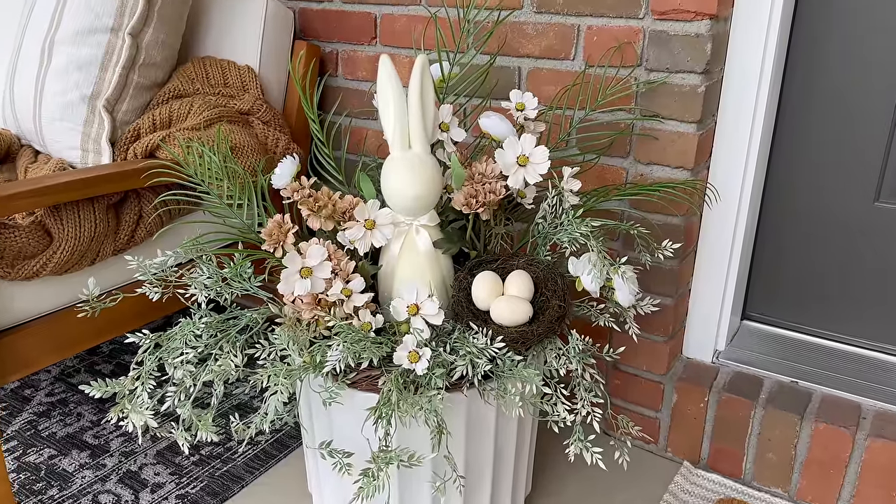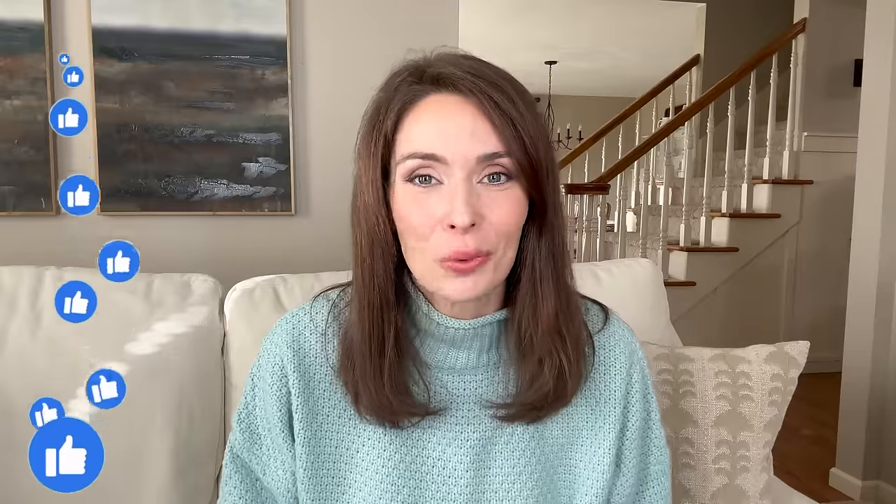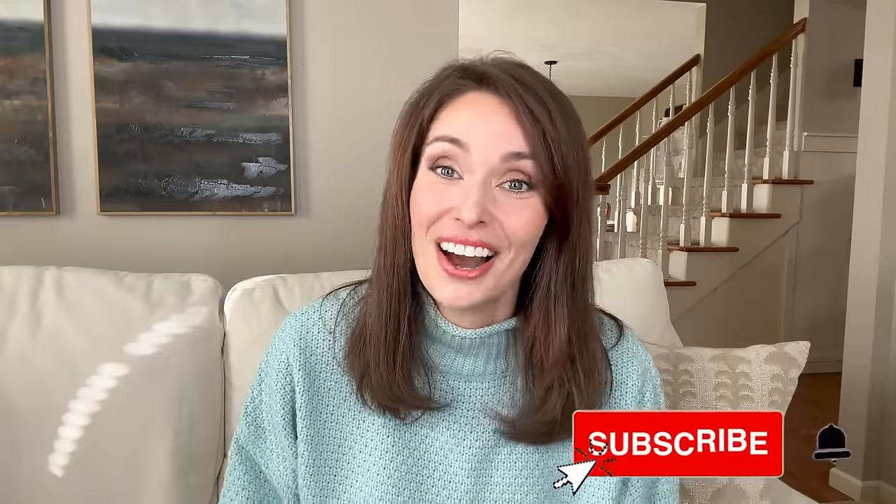As far as today goes, we'll be grabbing the cushions we stored away for winter, getting them back on our outdoor furniture, bringing out some festive pillows, adding a new mat to the front door, a wreath, and I'll also be sharing a fun DIY planter idea. Give me a big thumbs up if you enjoy what you see today, and consider subscribing if you haven't already. Let's head outside and get to decorating!